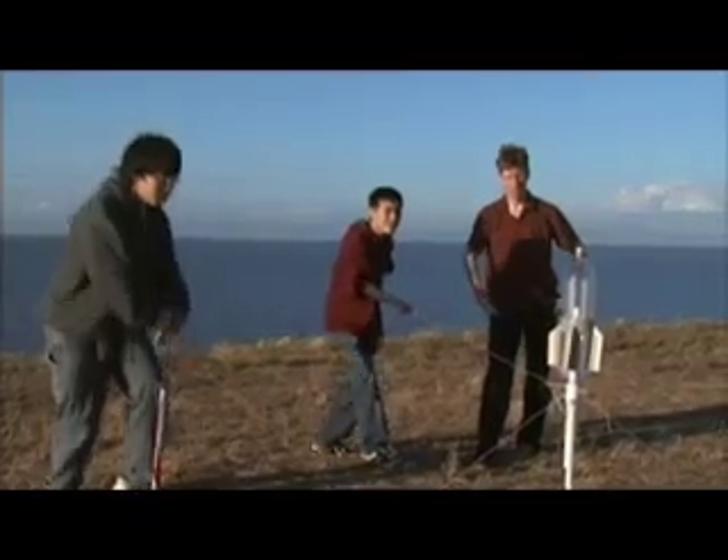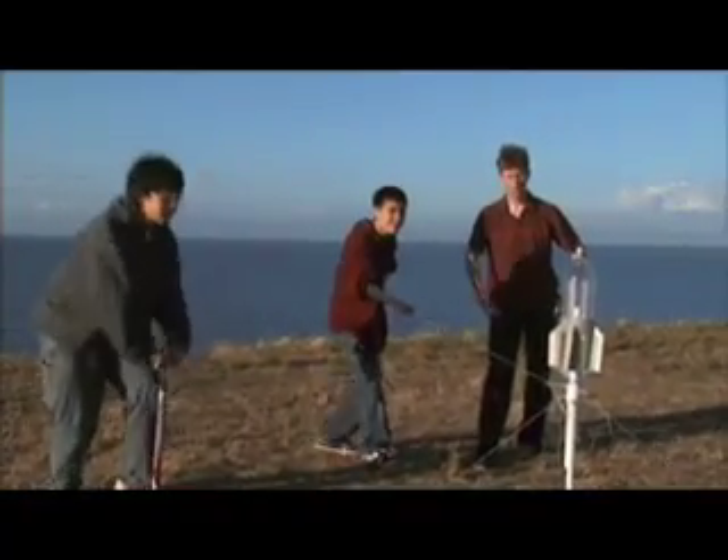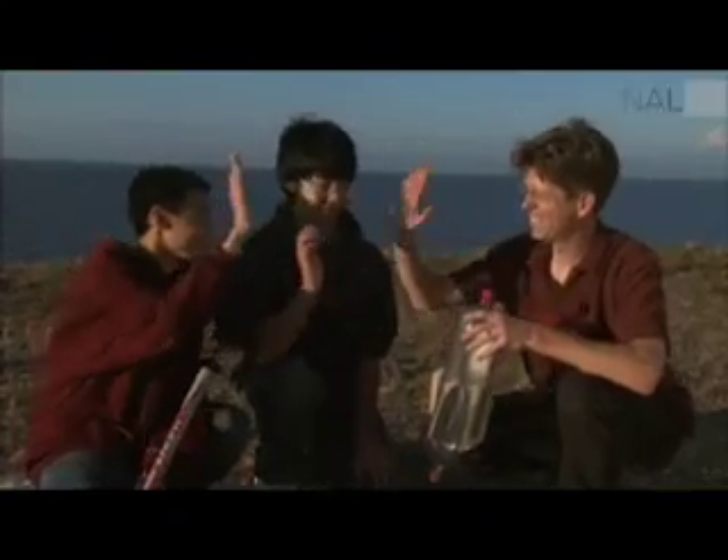Three, two, one — and liftoff of the rocket! I always wanted to say this — let's see that again. Two, one, launch! Nice! Good job, guys. I think that was a success.